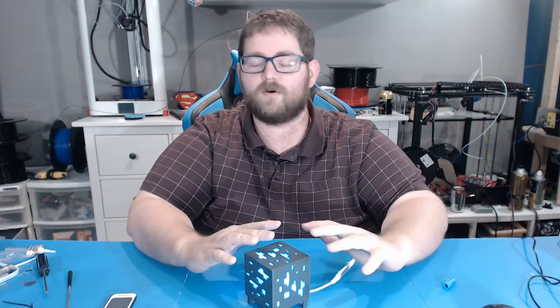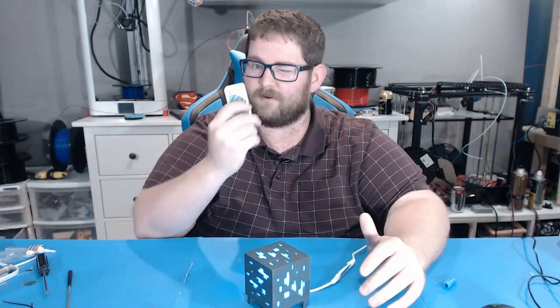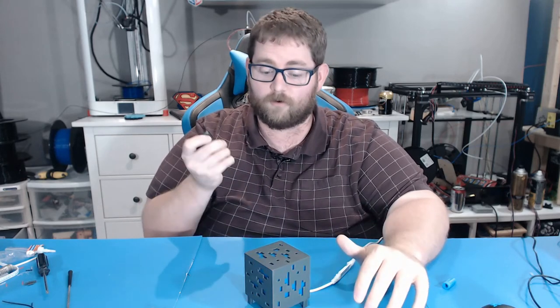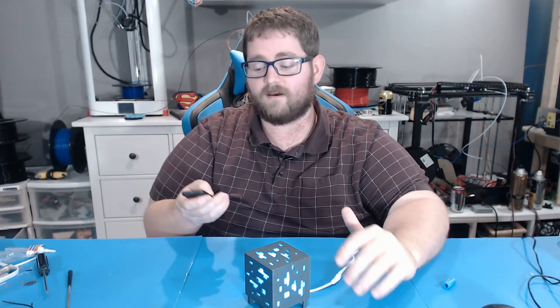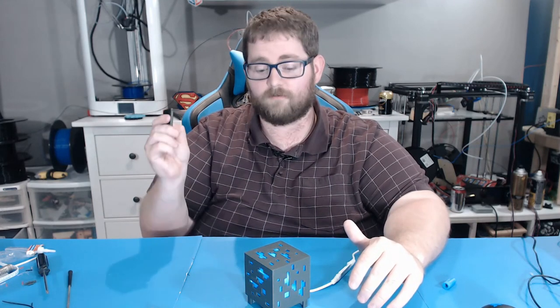Nathan, I really hope you enjoy this lamp and have a lot of fun with it. Remember, don't lose the remote — the default position of these lights is off. You can also adjust the brightness anywhere from 10% all the way up to 100%.